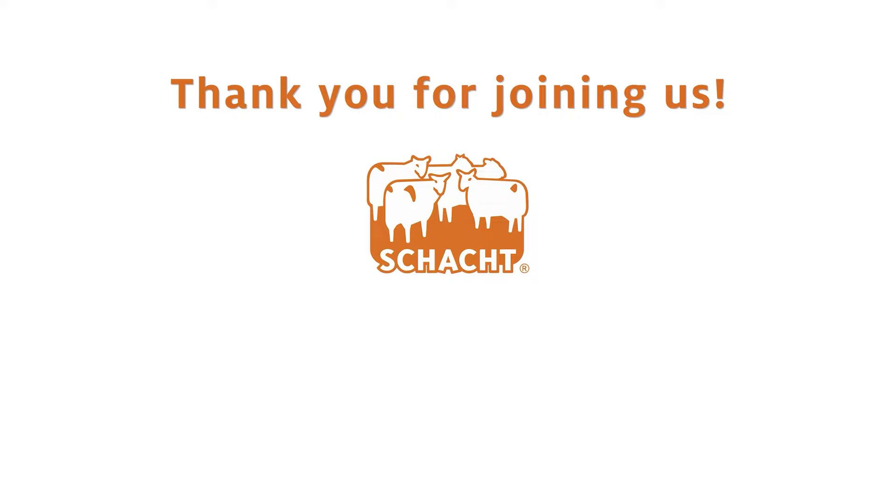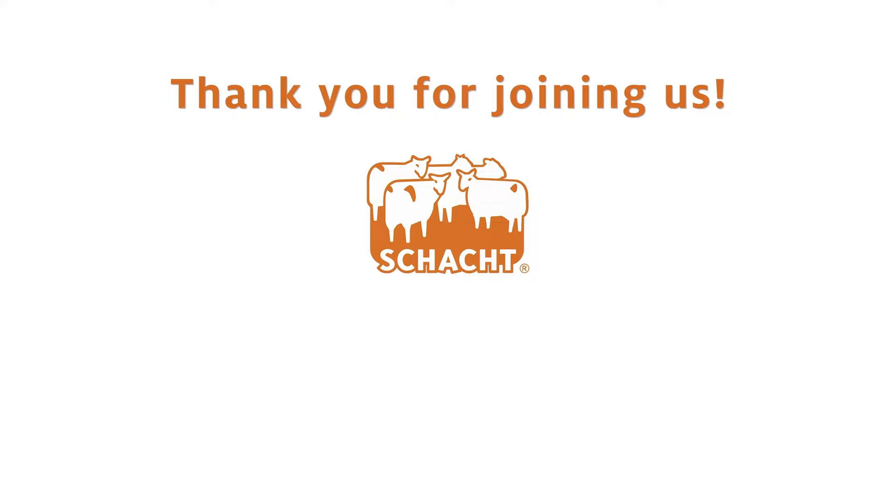Thanks so much for joining us to learn about the Cricut Quartet. If you have any questions, feel free to email us at info@shacksbindle.com. Thank you, and Happy Weaving!